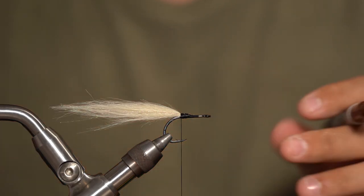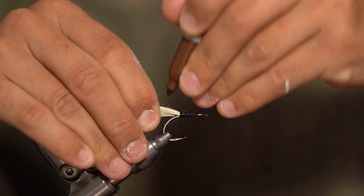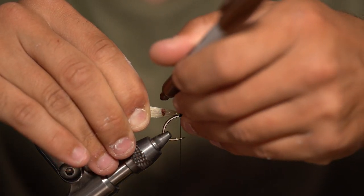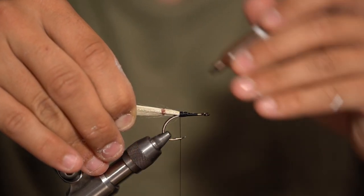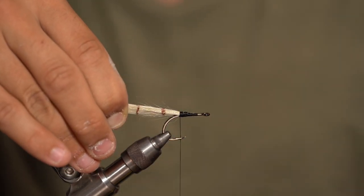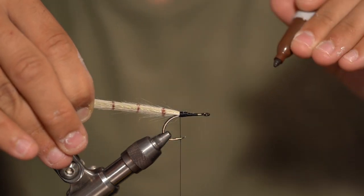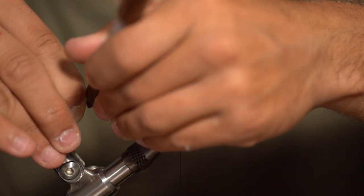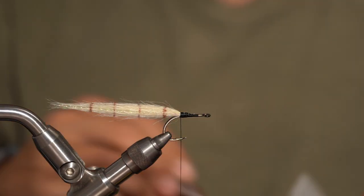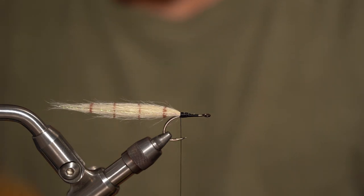I do like to bar this pattern. I actually do it after the crystal flash has been tied in — I just like to bar the crystal flash a little bit. Start from the back, grabbing pretty much the shank of the hook and sliding your fingers back just a little bit to make the first bar. We're going to put four in total. Run your Sharpie down the top and bottom after you slide your fingers back, then the sides, slide a little more, top and sides. That gives you a nice even barring. The tighter you pull, the tighter the line — just light pressure.